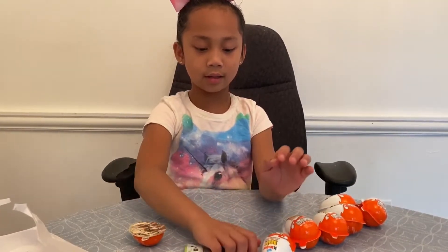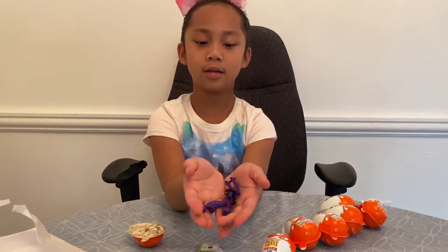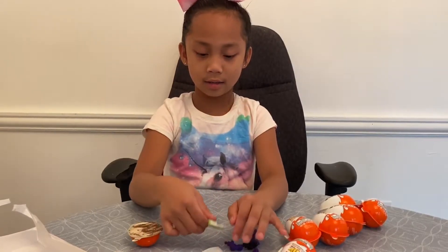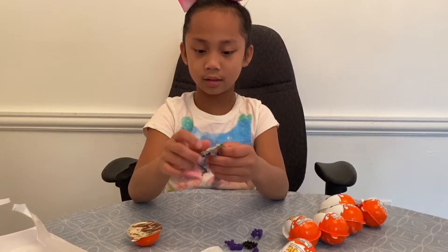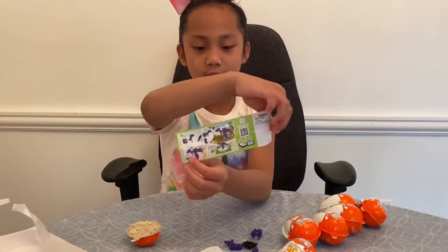So these are the pieces of the toy. Now we're going to open our second egg.